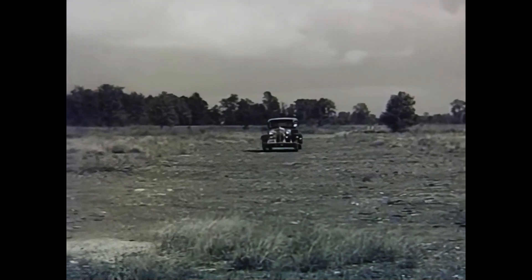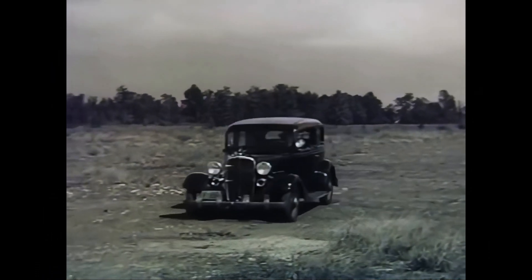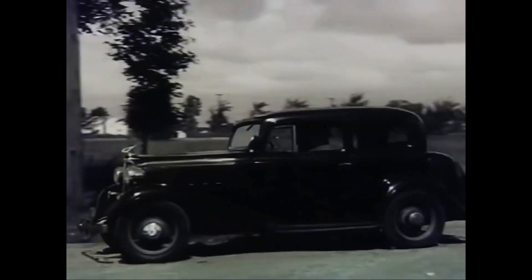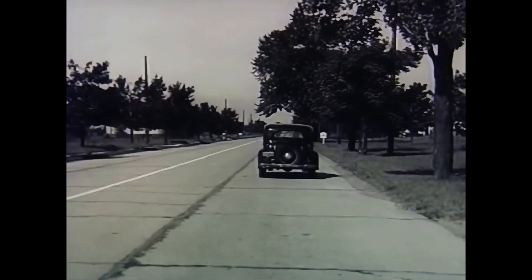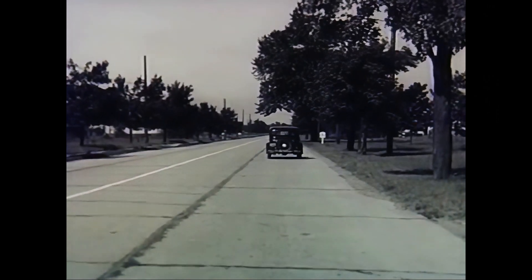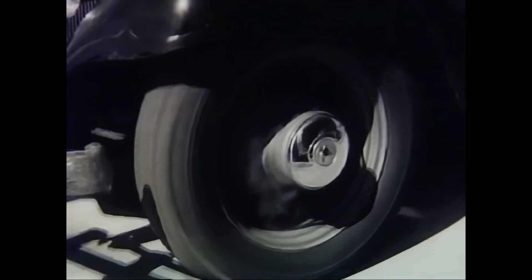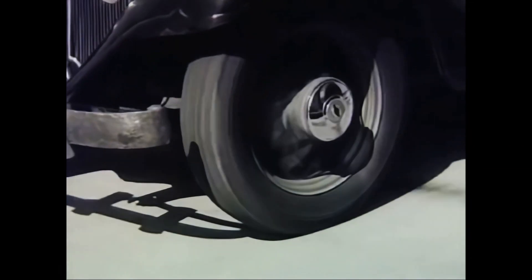Even when we want to travel on the level, the ups and downs, the waves in the earth's surface complicate the problem of getting a smooth, comfortable ride. The bumps and dips in the earth's surface over which we travel have been reduced. Great progress has been made in leveling and smoothing out roads and highways, but automotive engineers have long known that all roads can never be made perfectly smooth.